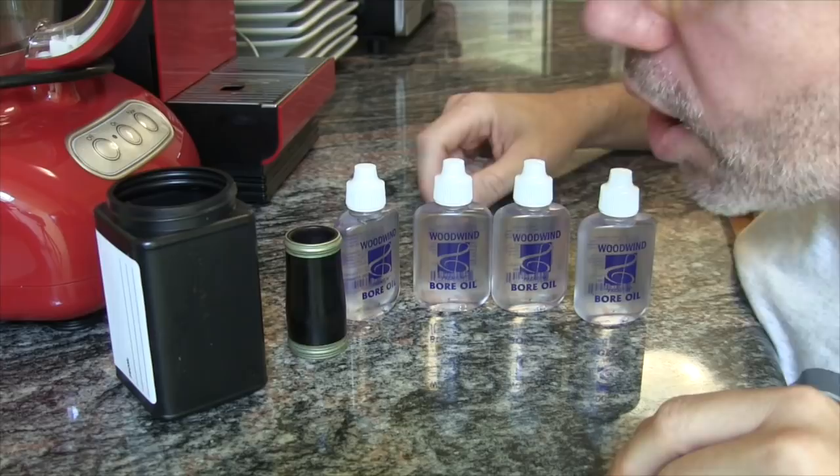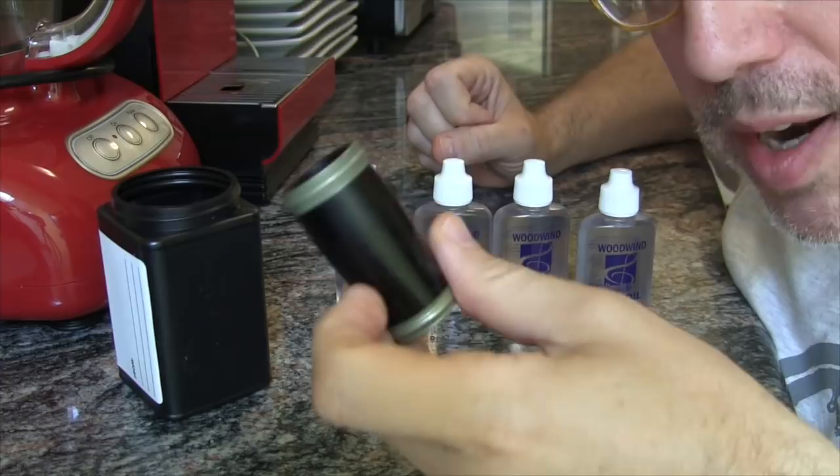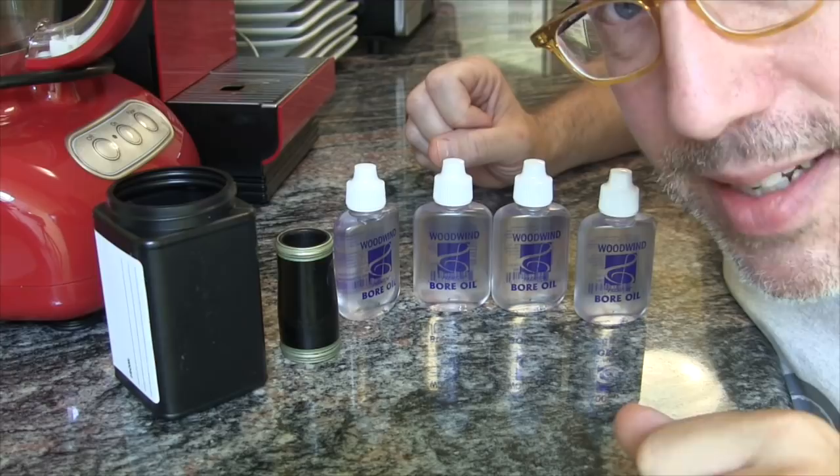I don't think it's going to penetrate when you pull it through a swab. I don't even think it's going to go in when I take this barrel, stick it inside this black container, and pour all four bottles of bore oil in and let it sit for six months. So that's my experiment — I'm going to take this barrel, which I bought on eBay for 20 bucks, put it in here, pour all four bottles in, and the next time I'm going to look at it is in January 2018.